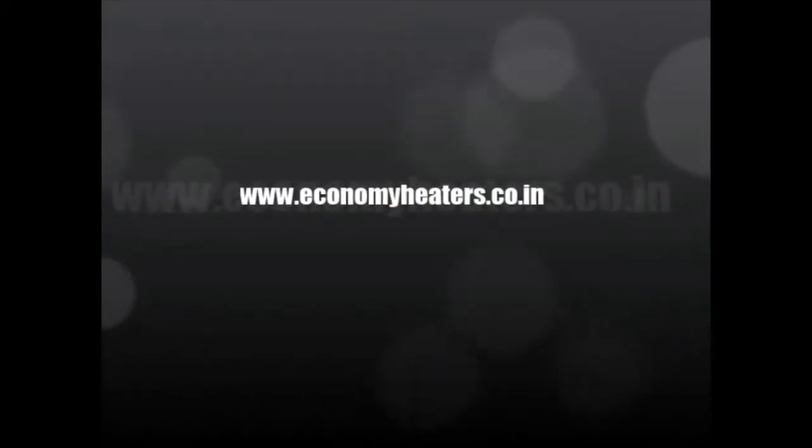For further details, please contact us. Thank you.